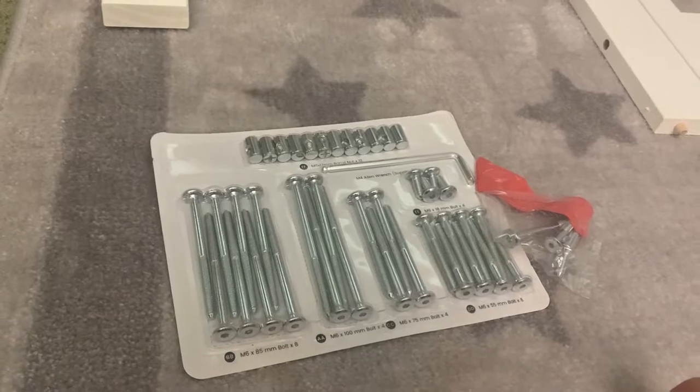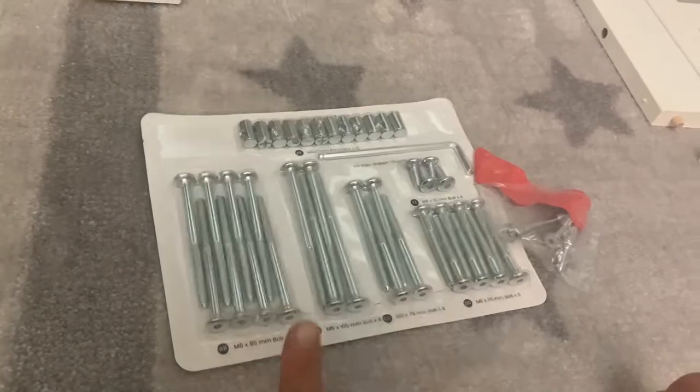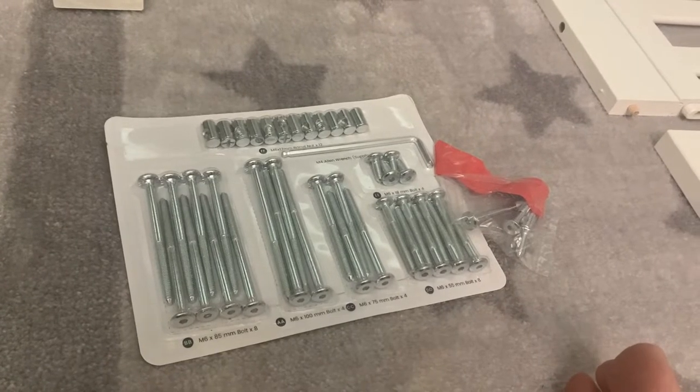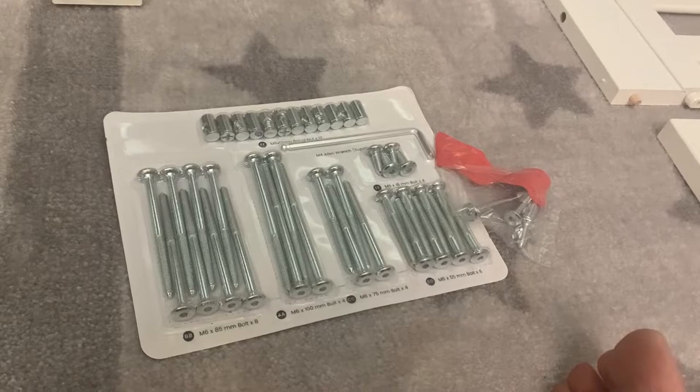So instead of a bag with everything thrown all over the place, we have the hardware inside of this plastic container. It's a little bit more neat and clean so I don't have to dig through stuff. But at the same time, I'm so used to IKEA — I'm probably going to say that a bunch during this video because this is the first non-IKEA thing I haven't built in a long time. So we're going to go ahead and start.